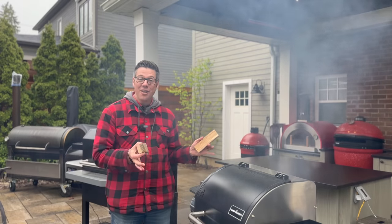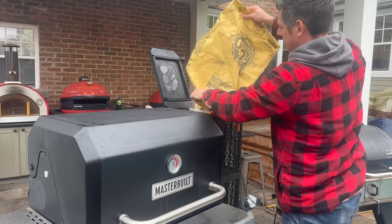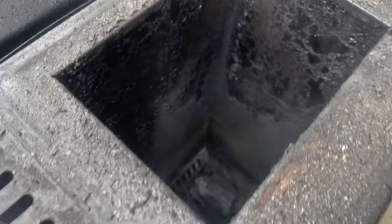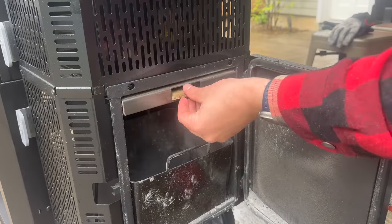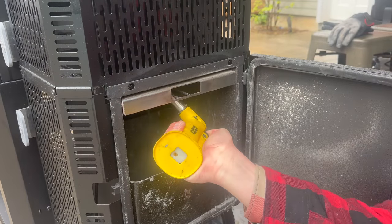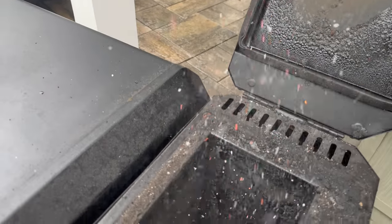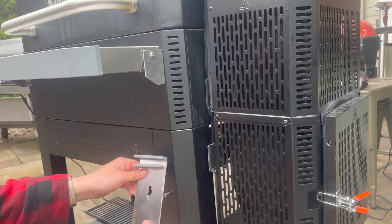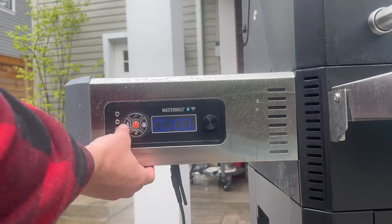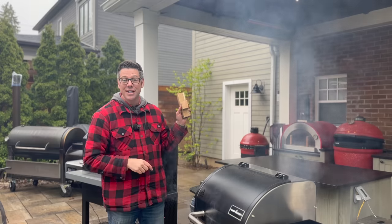I already have smoke rolling in both pits. Setup on both is incredibly simple. Starting with the Masterbuilt, I like to add just a little bit of charcoal — about an inch — so when I add my fire starter and get the temperature up I have a coal bed, and then immediately switch to wood splits. I pull out the two vent doors, set it to 270 degrees, and hit fire it up to come up to temperature.